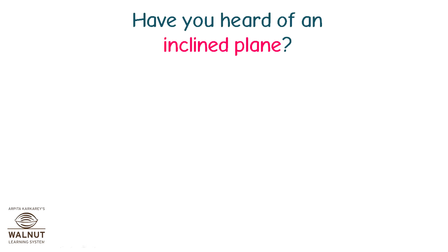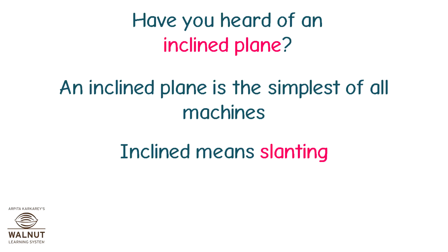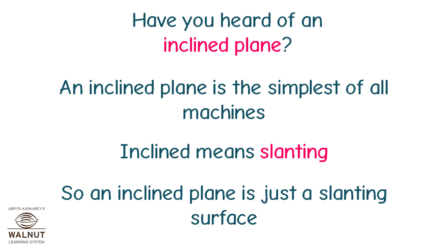Have you heard of an inclined plane? An inclined plane is the simplest of all machines. Inclined means slanting. So, an inclined plane is just a slanting surface.